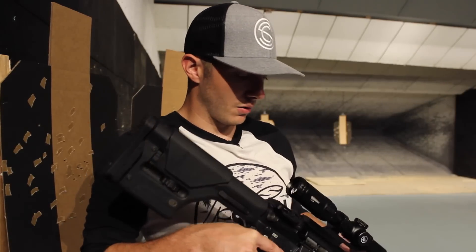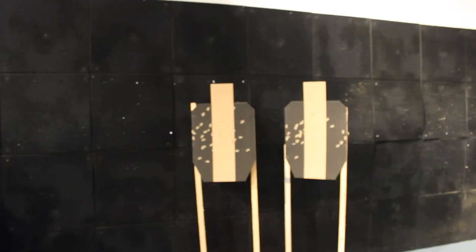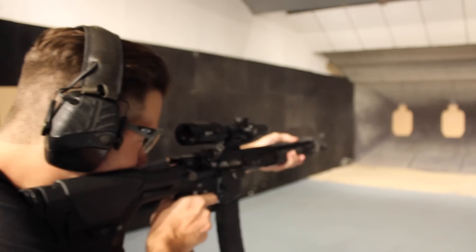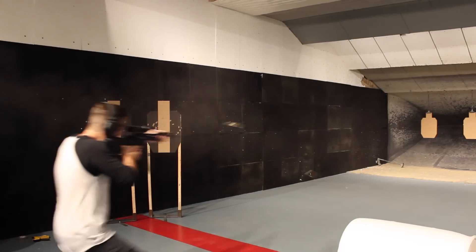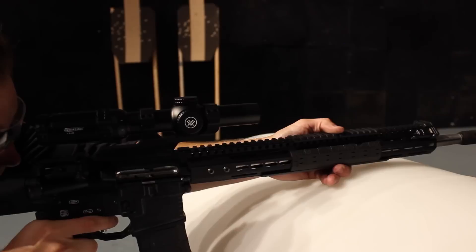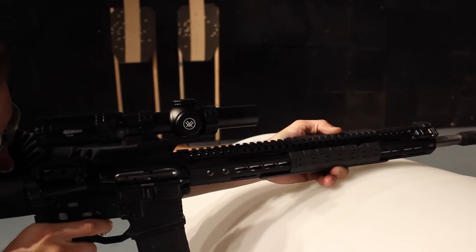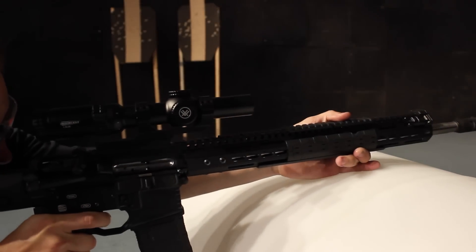I don't know about you though, I'm done talking, it's time for me to start shooting. Let's go! We'll be right back.